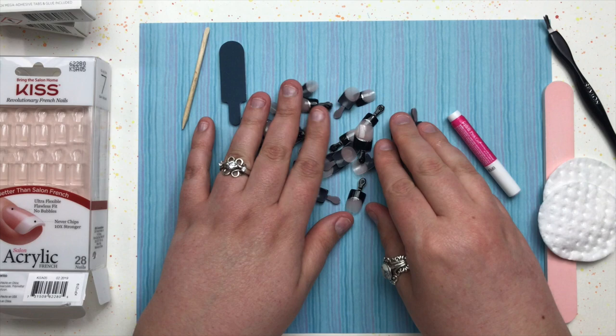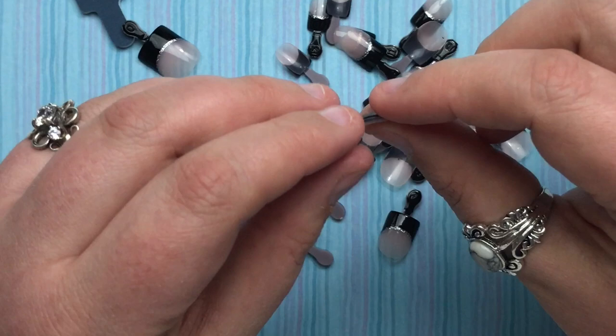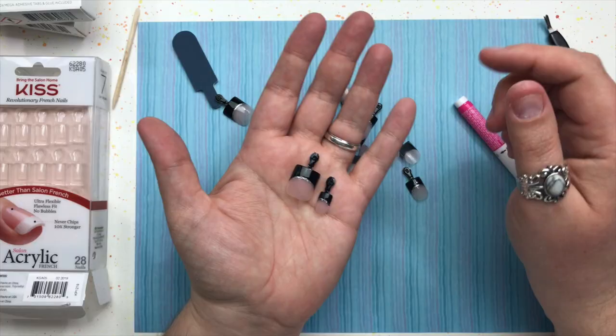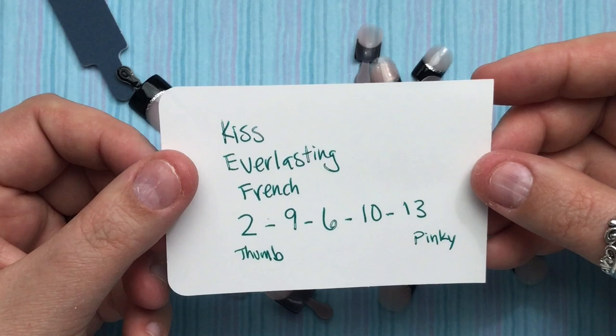All the nails have a little tab on the end, which I love because it makes them really easy to hold when applying them. They also have a number on the end that tells you what size they are — anywhere from zero to thirteen. What you need to do is determine what size fits each of your fingers. I've predetermined my sizes and written them down on a little card.